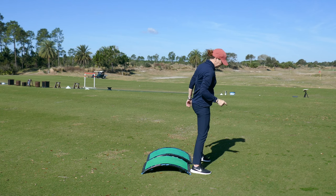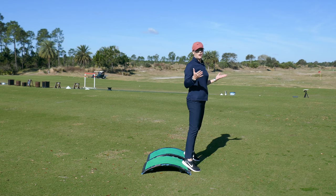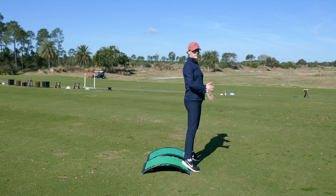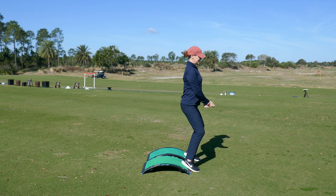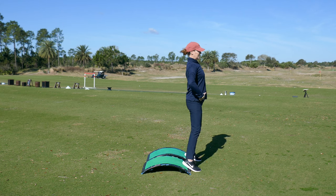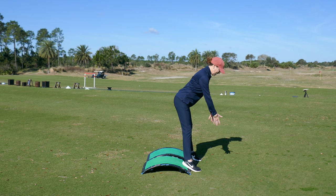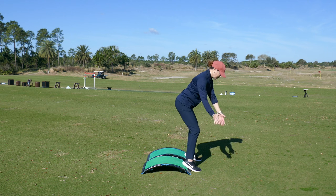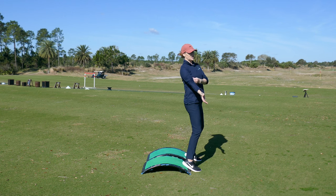That angle might even decrease or get more severe — you don't ever want it to get bigger. So what you do is put your heels on the slope, and this represents a side hill lie with the ball below your feet. The worst thing you can do with that lie is stand straight up — you'll never get down to the ball. You have to hinge from your hips, take out some knee flex, and let your arms hang down to get down to the ball.